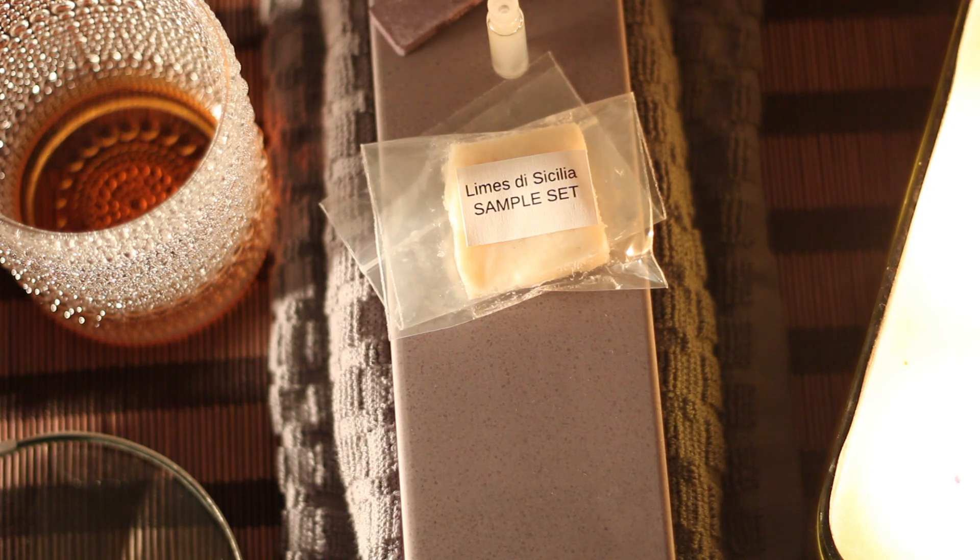In other news, I might send out my Nakayama and Shobu sometime around this week to my very good friend Devin so he can play around with them. I'll also send the tunnel nagura that came with it. He's gonna play around with it and let me know what he thinks about them.